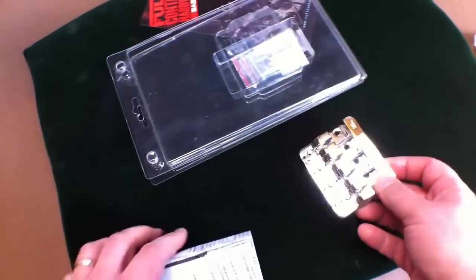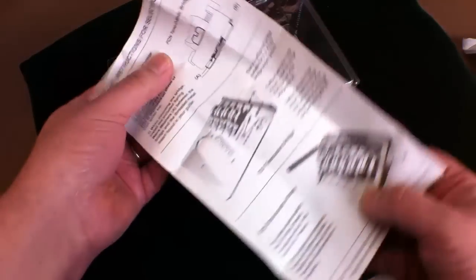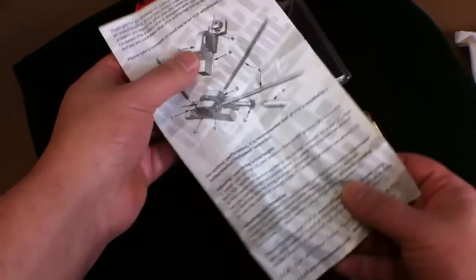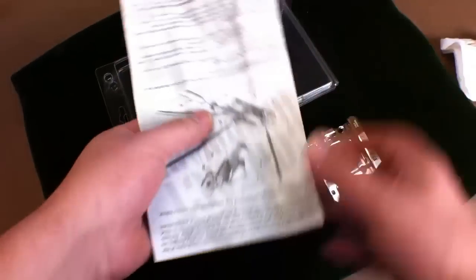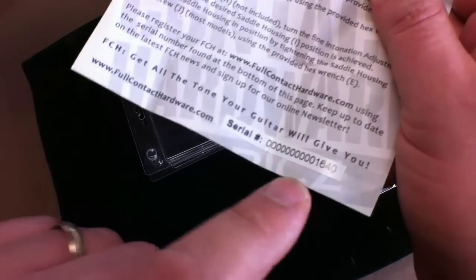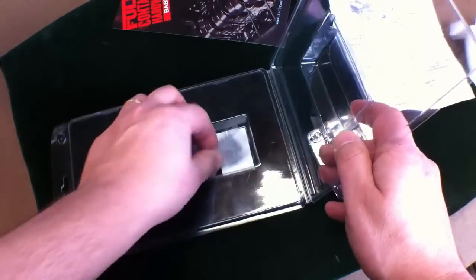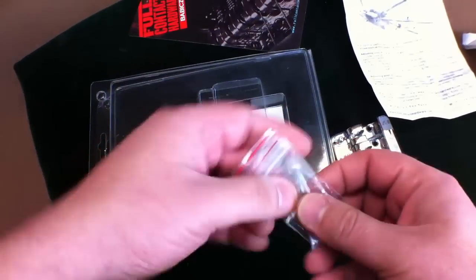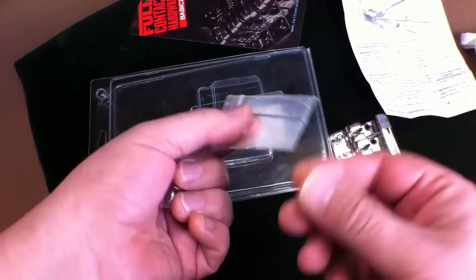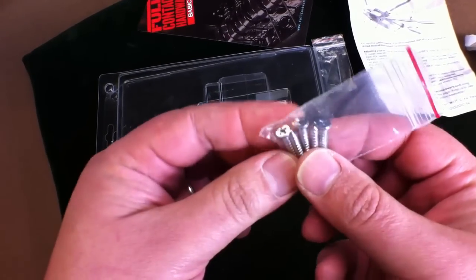Also included in the package is the instruction sheet with basic feature and installation instructions. Please go to FullContactHardware.com and register your serial number. You also get an adjustment key, a 2mm key, and 5 mounting screws.